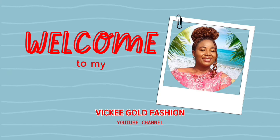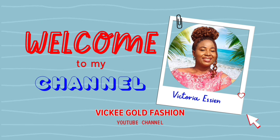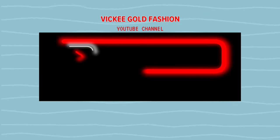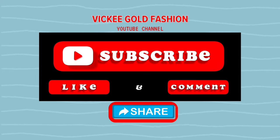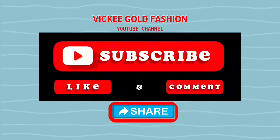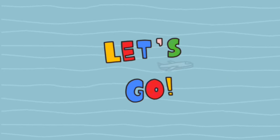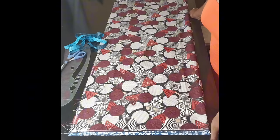Hello everyone, welcome to my YouTube channel where I share bikini-friendly fashion design tutorials. Please click on the subscribe button and turn on the bell icon so you get a notification whenever I post a new video. Also do not forget to like this video, comment, and share it with your friends. Today's tutorial I'll be making a kimono jacket.